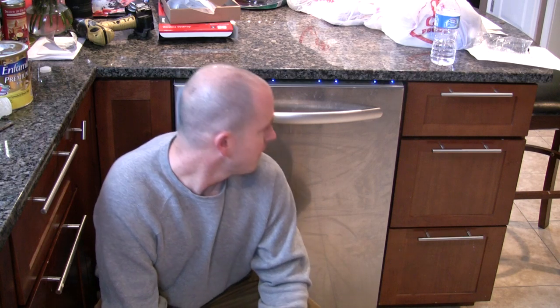My old Bosch dishwasher was 51 decibels — that's about 9 times louder than this. Yes, it did sound like somebody was driving a truck through the living room, which is why I'll never buy a Bosch again. As you can hear, this dishwasher is engaged in the wash cycle, and for a dishwasher, it's very, very quiet.